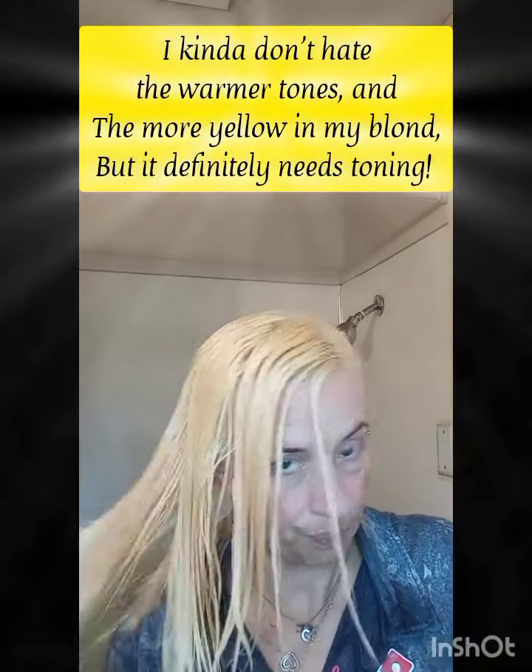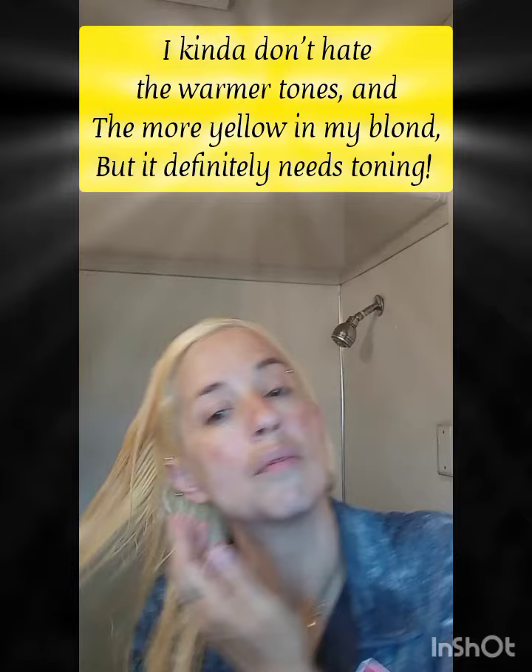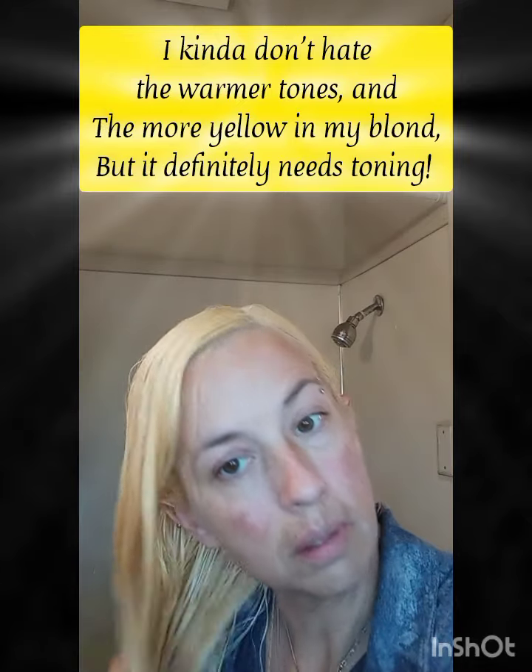I'm used to this process — when I used to go to my hairdresser, sometimes it would take two or three visits to get it to a certain shade. But I've worked hard to get it bright, up high enough, and I just hope that toner doesn't darken it up a whole hell of a lot.